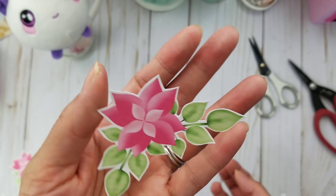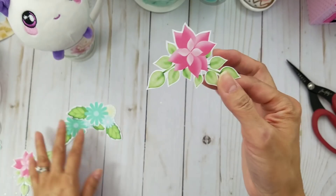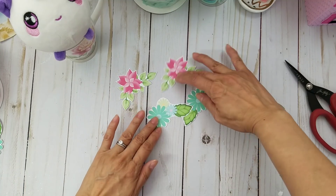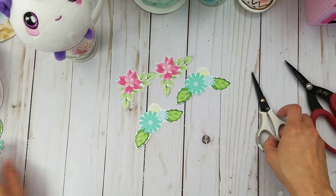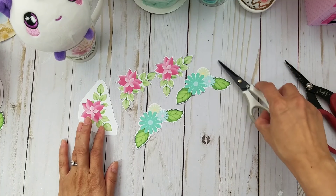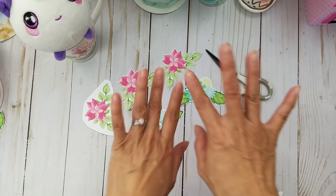See how pretty it comes out! I find fussy cutting kind of stress relieving, actually. Sometimes my fingers hurt so I can't always fussy cut, but that's how you fussy cut flowers. These are probably the hardest when you're doing florals. These are the scissors to use - I hope that answers some of your questions and I hope you find this helpful.